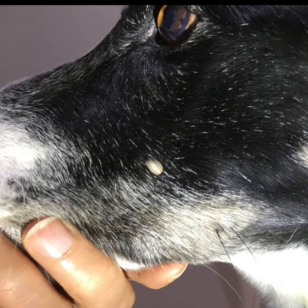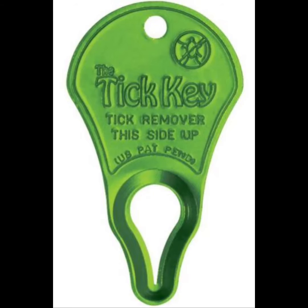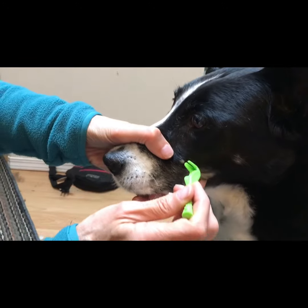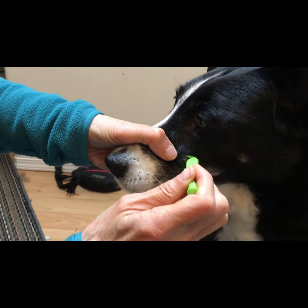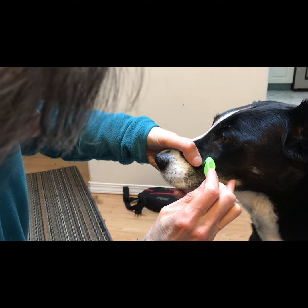How do we remove attached ticks? All you need is a small tool called a tick twister or tick key. These are easy to use and prevent the tick from regurgitating fluids that can infect the dog. Slide the twister or key against the skin, positioning the tick in the narrow groove. You might have to try a few times to find the right angle.